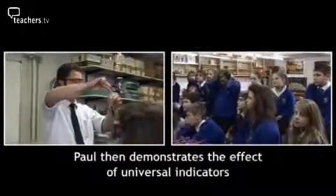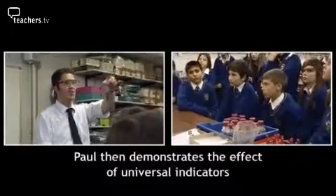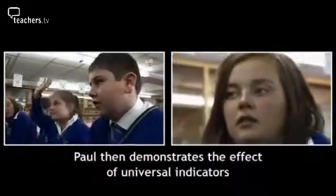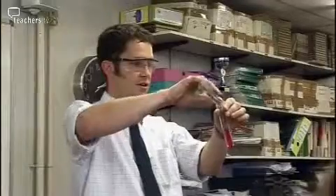If I pour it into this test tube though, it changes colour again. What colour is it this time, the young man at the back there? Is it an alkali? It's an alkali. Now how do you know it's an alkali? Because it's like a purple. OK, it's gone pink this time.